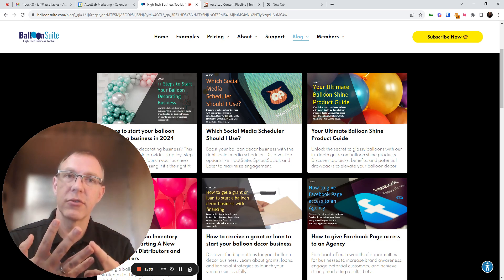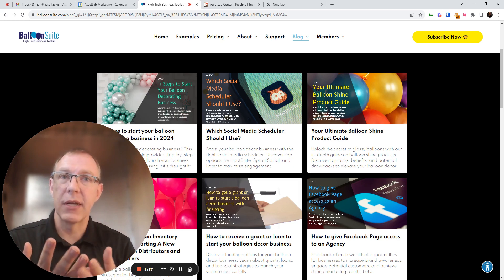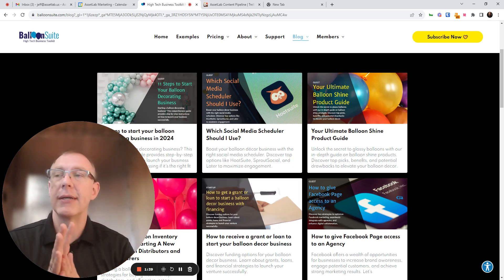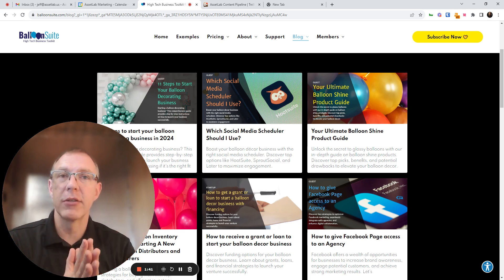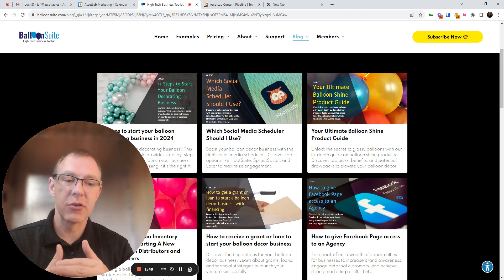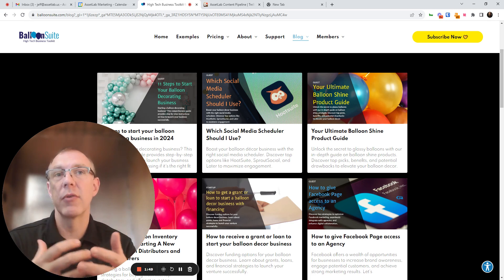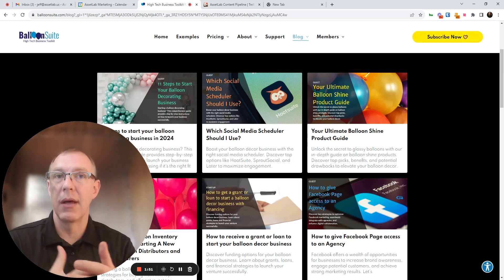Start the Google ads, start the social media ads, all of those things. Start your website and your search engine optimization work, or have a company like us take that on for you. If you're coming at it from the experienced business owner side, you can come at this with a significantly higher budget and get off the ground and get your order volume up a lot faster.